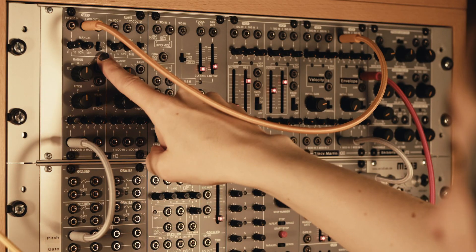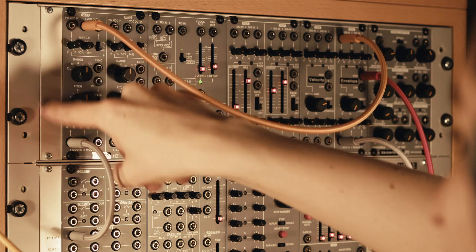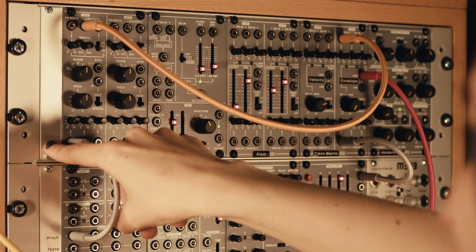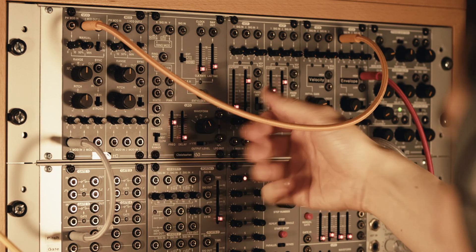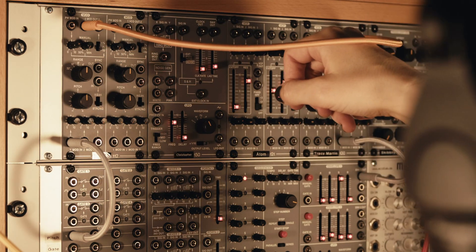Now with the pulse wave in particular, it doesn't need to spend exactly half the time up and half the time down. It could spend say three quarters up and one quarter down, or vice versa — which again sounds the same to our ears. So let's play around with that and hear what that sounds like.